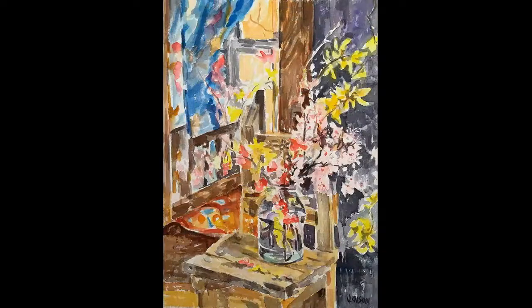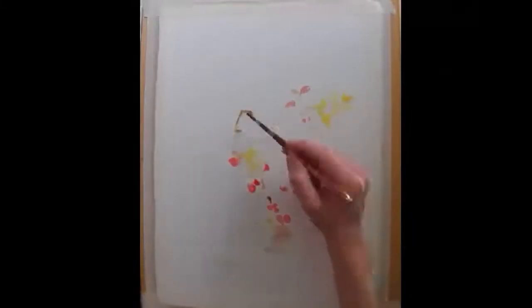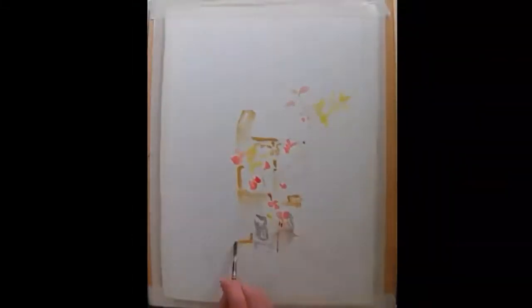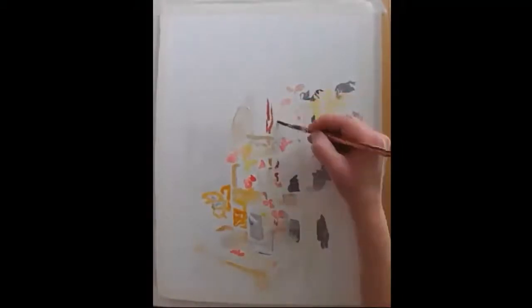Hello everybody. Today I'm sharing a very short video of a watercolor that I made in February. This video is a three minute video but the watercolor took me about maybe six hours to paint it.